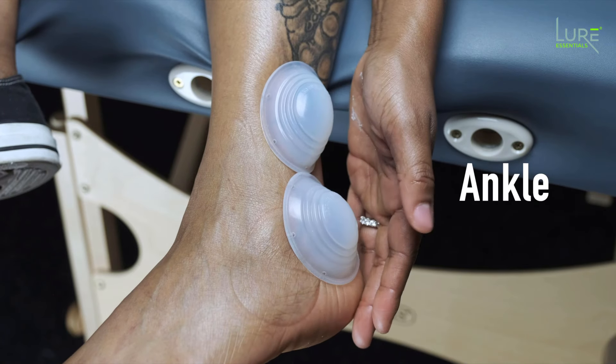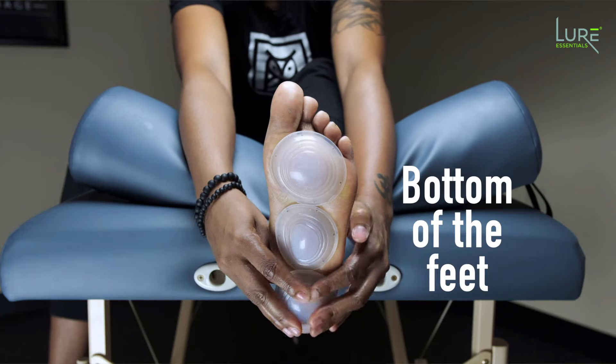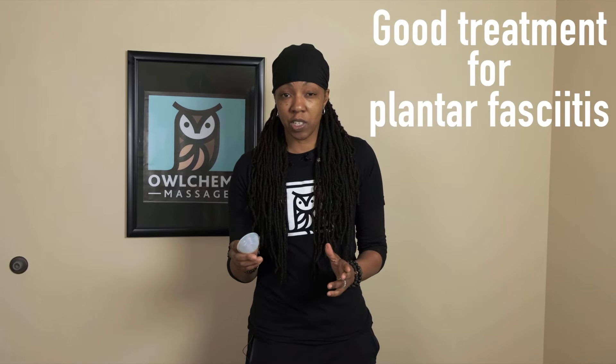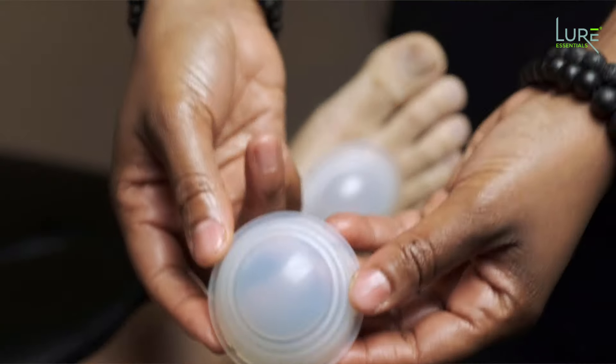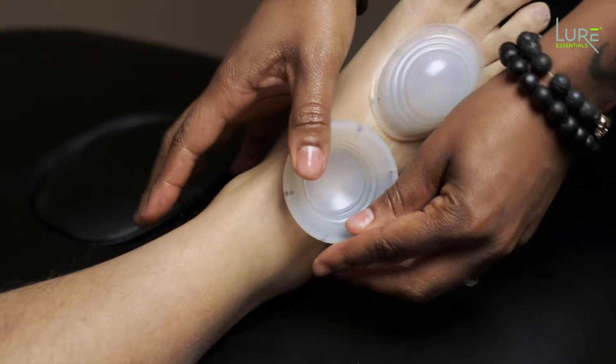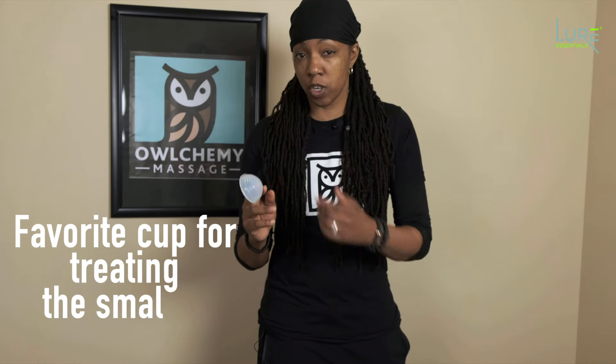These are going to stick anywhere you put them. You can put them on the ankle, on the shoulder, on the bottom of the feet — such a good treatment for plantar fasciitis, the bottom of the foot pain. You can put them on the top of the feet. But these are my favorite cup for treating the smaller areas, the contoured areas.